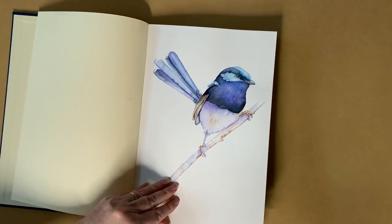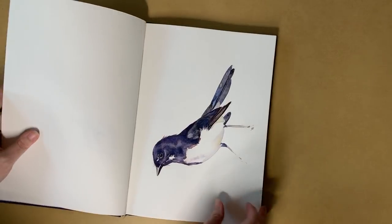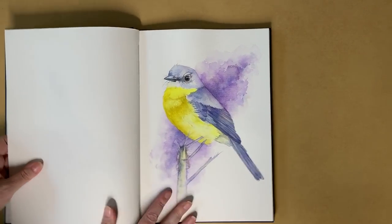When I say watercolour studies I don't mean a quick thumbnail sketch to work out the composition or a painting that I can paint really quickly. I mean a full painting in my journal. That sounds like it might be more work but I'm finding that it's not — it's saving me time, and I expect it will save me some money because I won't be wasting my expensive watercolour paper.